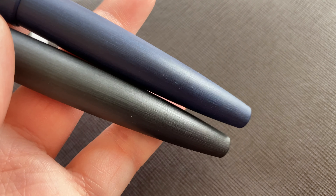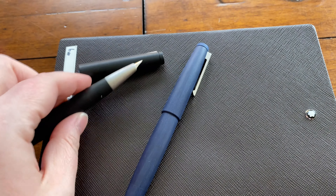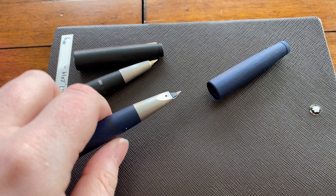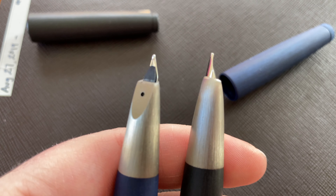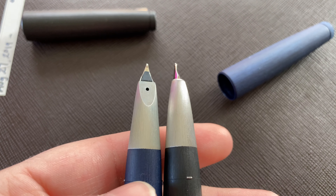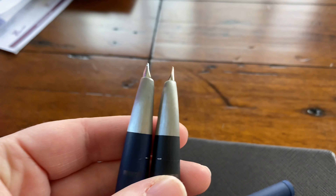It has the same blind cap or piston knob. The nibs are pretty much identical — by pretty much I mean they are identical, there's zero difference, they're completely interchangeable. The housing that the nib and feed stay in are exactly the same.